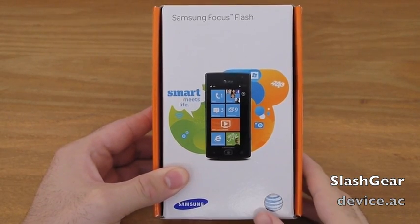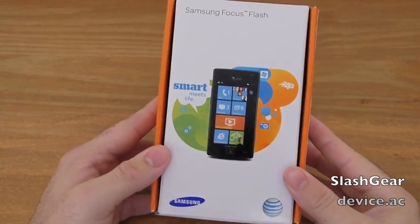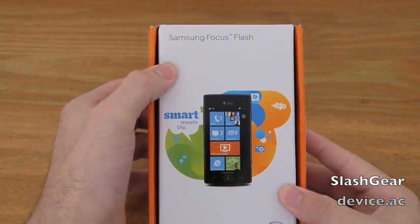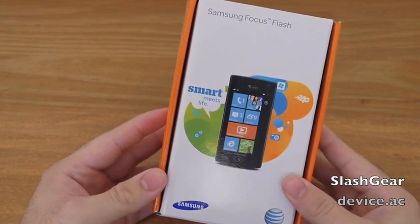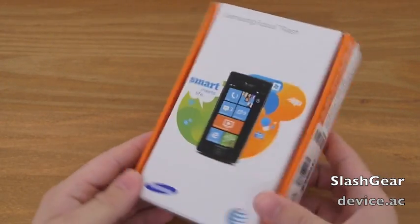Hey guys, this is Cory with Slashgear. Today I have a brand new phone here from AT&T and Samsung. This is the Samsung Focus Flash. This is actually a brand new Windows Phone 7 Mango 7.5 — the latest version of Windows Phone 7.